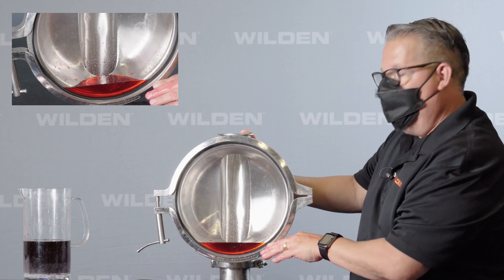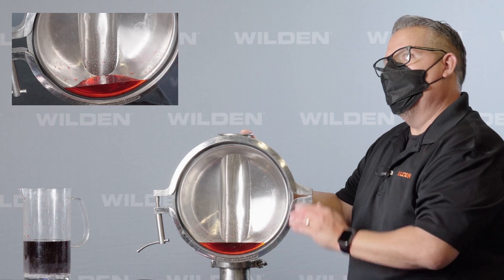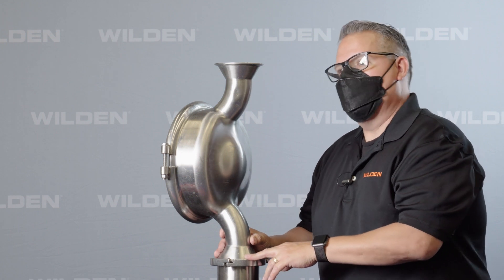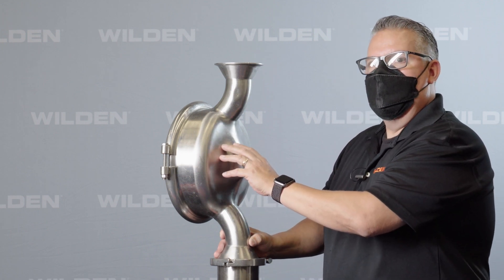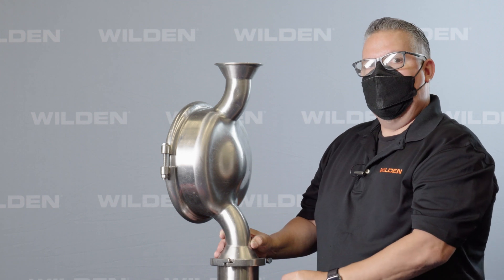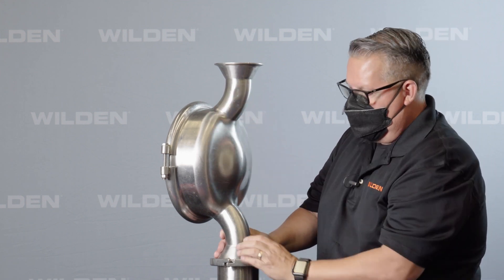With Wilden's design, which we're going to show you in the next part, Wilden's liquid chamber is a flow-through design that fully drains completely out of the liquid chamber. As you saw with the competitor's liquid chambers, they don't fully drain. With Wilden's hygienic series liquid chamber and its flow-through design, there are no dead legs and no areas for product entrapment.